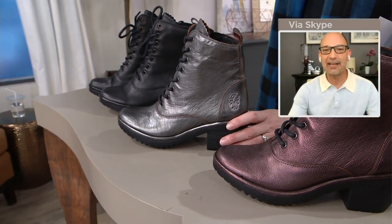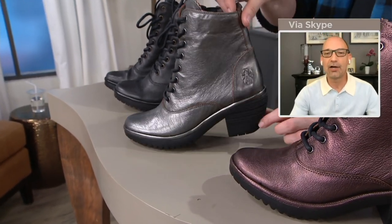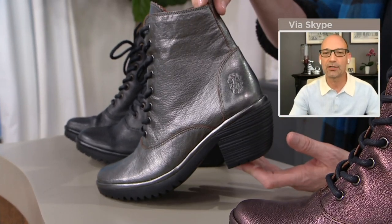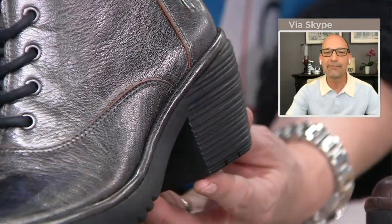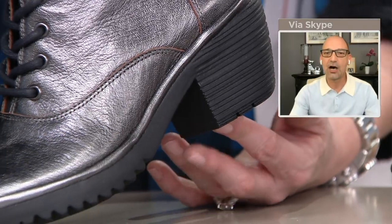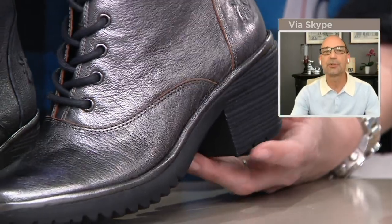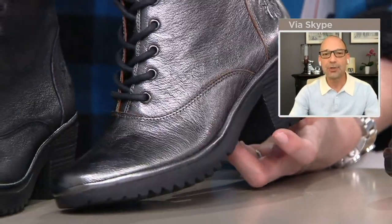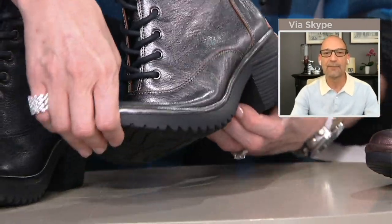Taking that little bit of a granny boot and putting it onto our comfort rubber sole — this is what we call our willow sole. We name all our soles so we can have a reference. This is that two-inch heel, and then it's a nice, soft, supple rubber bottom, so it's going to absorb the shock every time you're walking. It's got nice, good traction on the bottom as well.